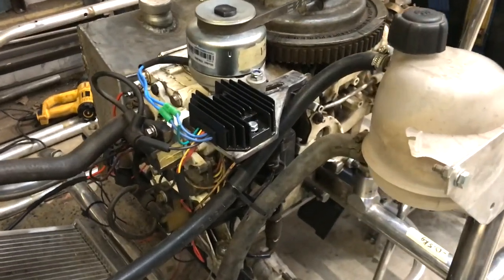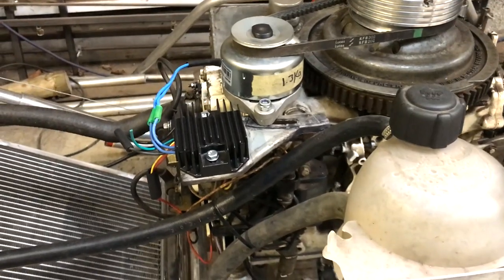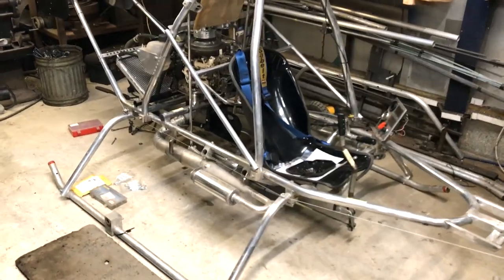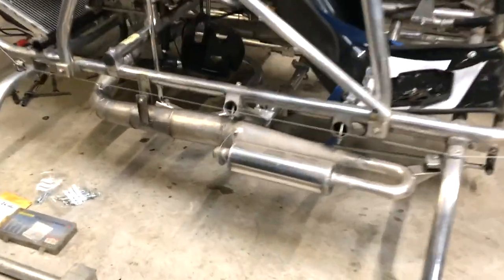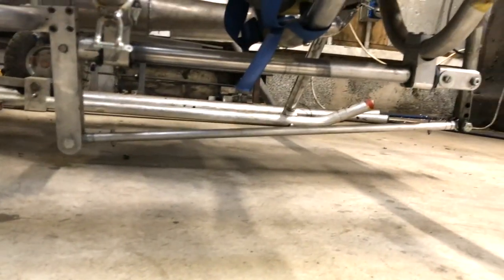I've now finished installing the alternator and rectifier and it's charging the battery. It's supposed to generate 20 amps but only at 6000 rpm and above. I don't like revving the engine high unloaded because of the vibration, so I'll wait until the next hover test to check this.